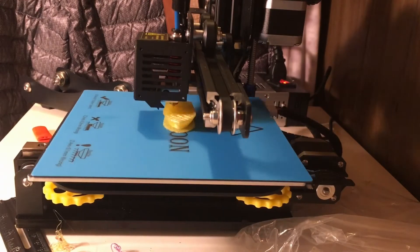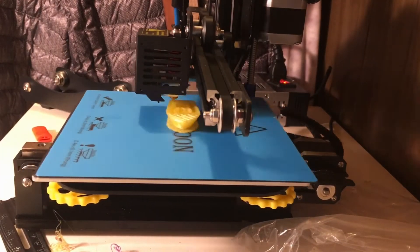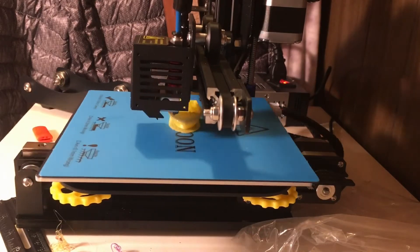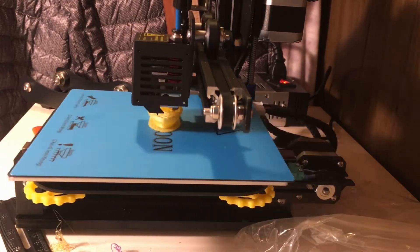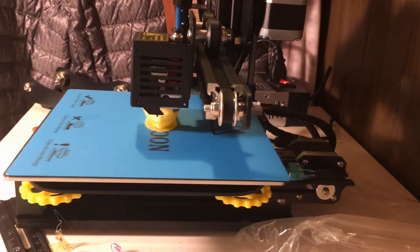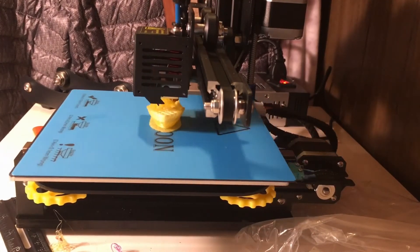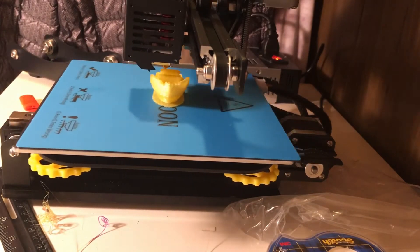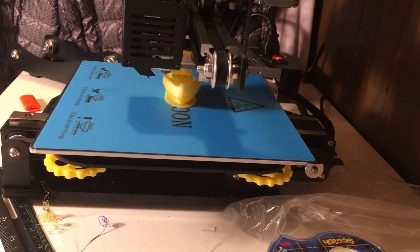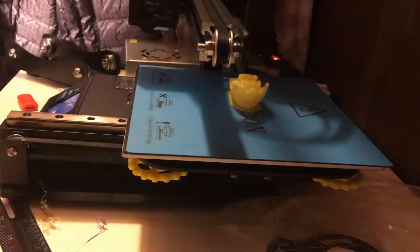It kind of gets my brain down this path of how far technology is coming along and where it's going. But like all technology, flaws are inevitable — and I got a clog in the machine. Kind of frustrating after like an hour into this print. This printer has the ability to pause and resume prints, so I tried to pause, fix the problem, then resume. But I guess I went too far without pausing, because next thing you know it was printing on air and messing up. I also tried some fix online to save the failed print, though it didn't go well.